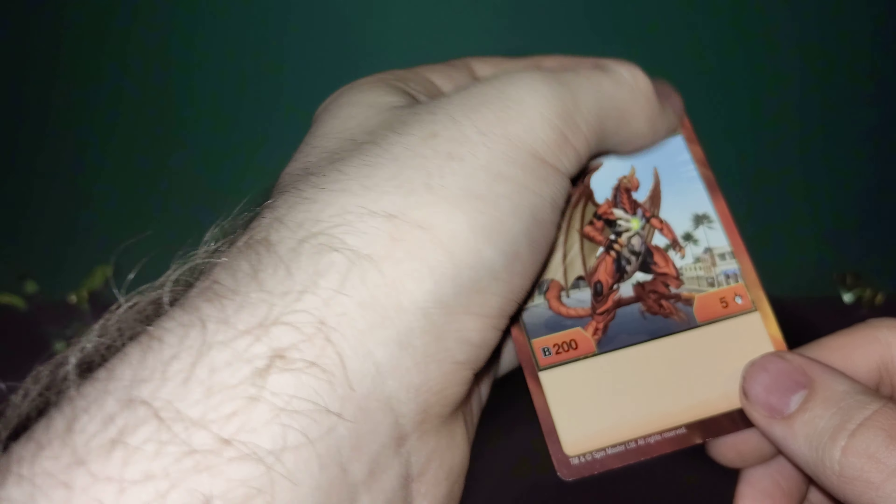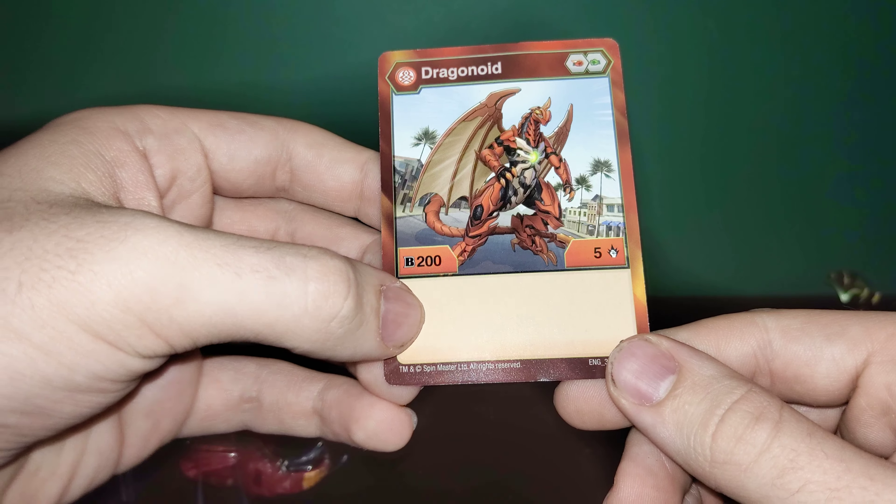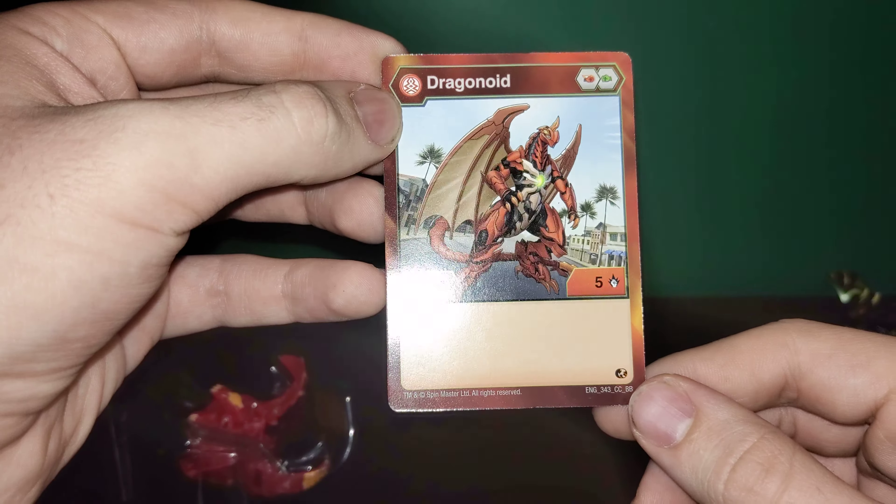So, Pyrus Dragonoid — a fiery fist and a regular fist. A B power of 200 and a damage rating of 5, which is really high from the Core Bakugan that I've seen so far.